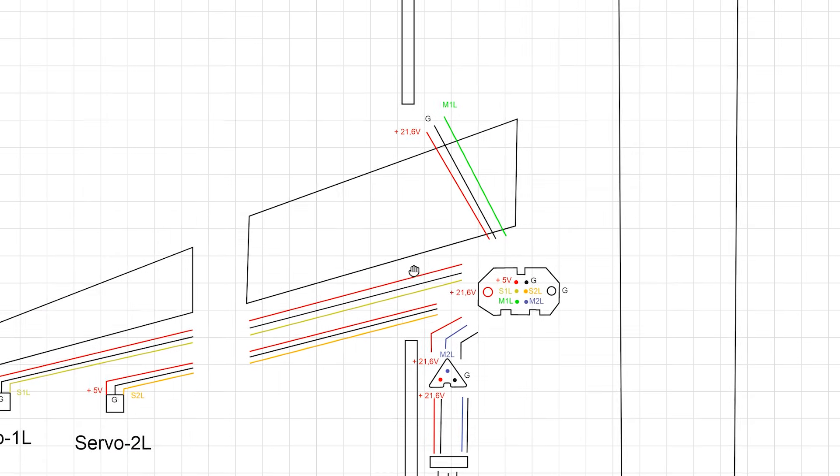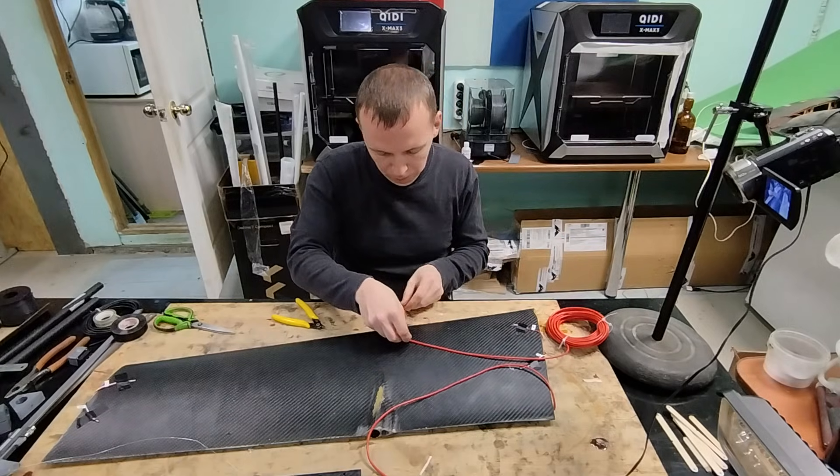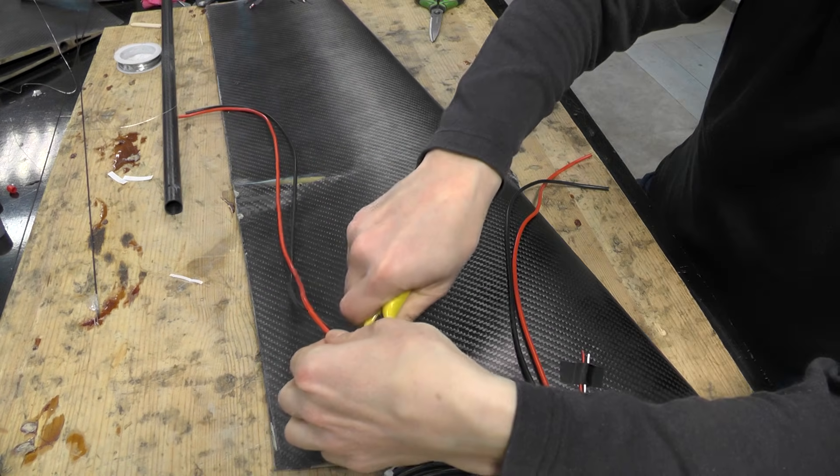All markings are recorded in the wiring diagram to avoid any confusion later on. Next, I pull the power and control wires for the vertical takeoff and landing motors.